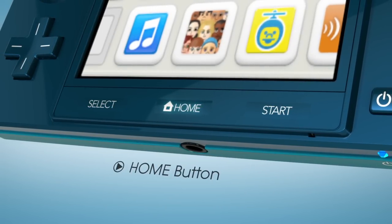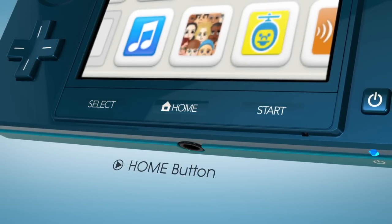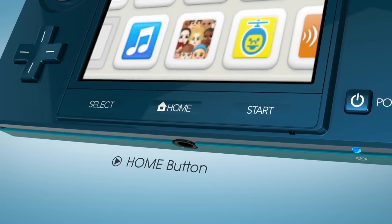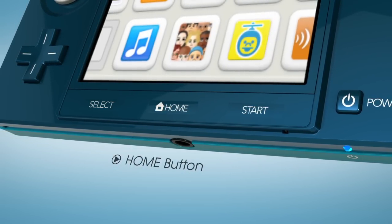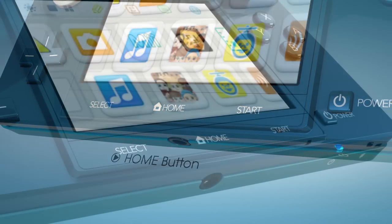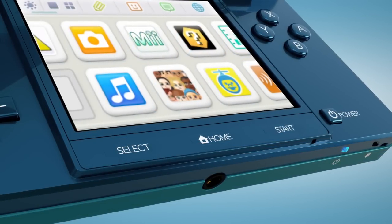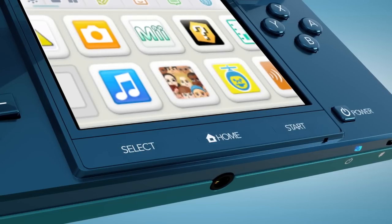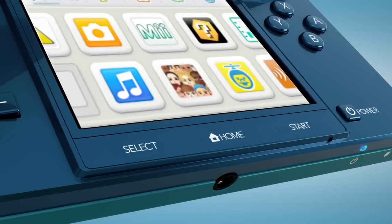is a new Home button. For Nintendo 3DS games, pressing it, even in the middle of gameplay, will pause all action and take you to the Home menu at the top. There, you'll be able to quickly switch to other applications or features while your game waits. You can just as easily switch back, without losing a thing.